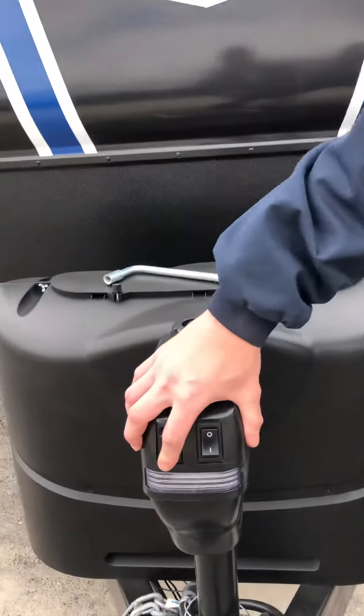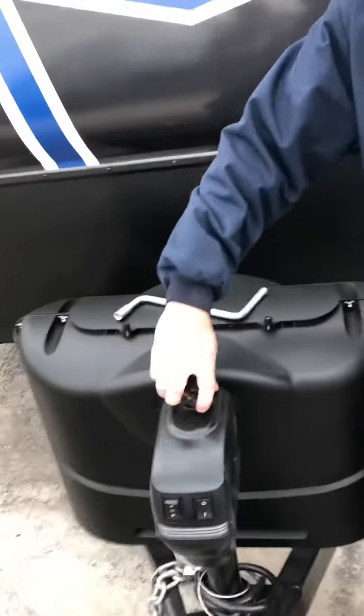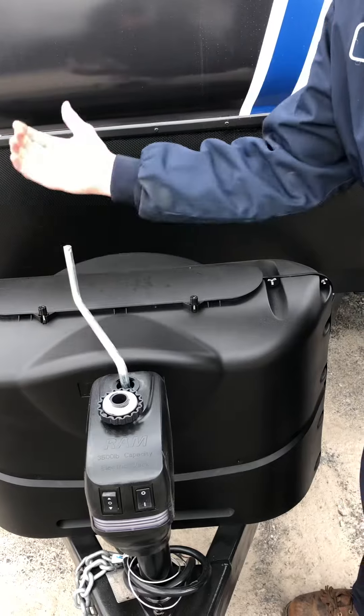We have up and down on the jack here. You also have a power button — this is just for the light; it doesn't affect the actual function of the jack. If you need to manually retract the jack or extend it, you're going to use this little guy here. Goes in here, down, then you've cracked the jack.